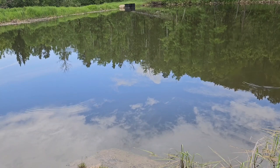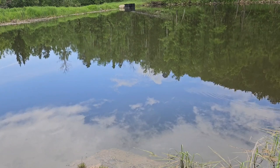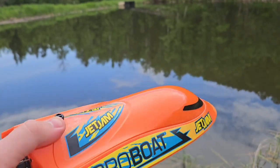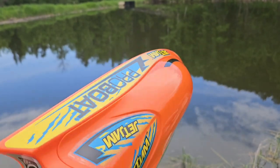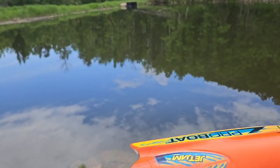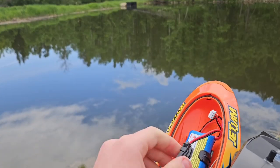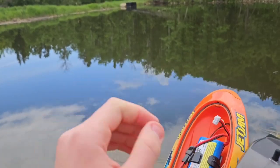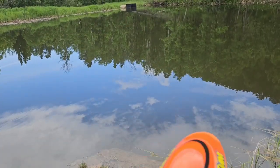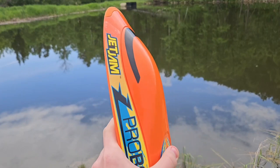We're back down by the pond. There's a nice thunderstorm brewing behind me, but it'll be okay. Got the stickers on — they actually all went on pretty straight. Let's go ahead and fire this up. With this one it seems like you have to actually turn the boat on before you turn the transmitter on, which makes sense for a boat. Should be ready to go now.